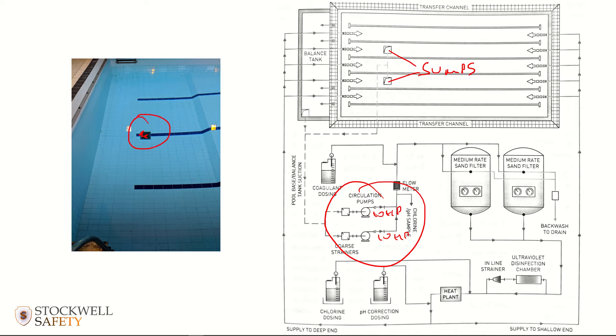There have been cases of people being disemboweled by the suction generated from the sumps — that is the amount of suction involved. There are some fairly basic design principles that reduce or in some cases completely eliminate the risk. You have to make sure your sumps don't look like the one in the picture, because the problem there is there's only one of them.